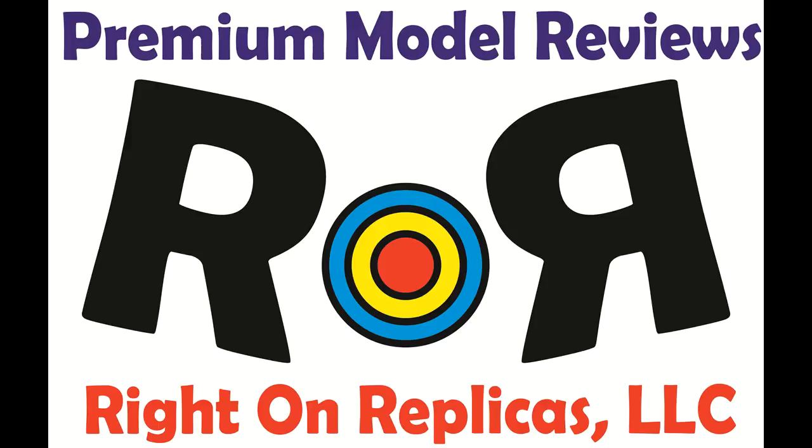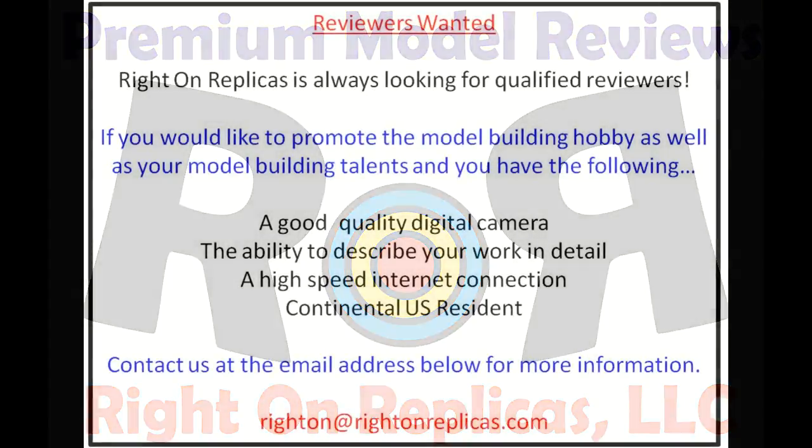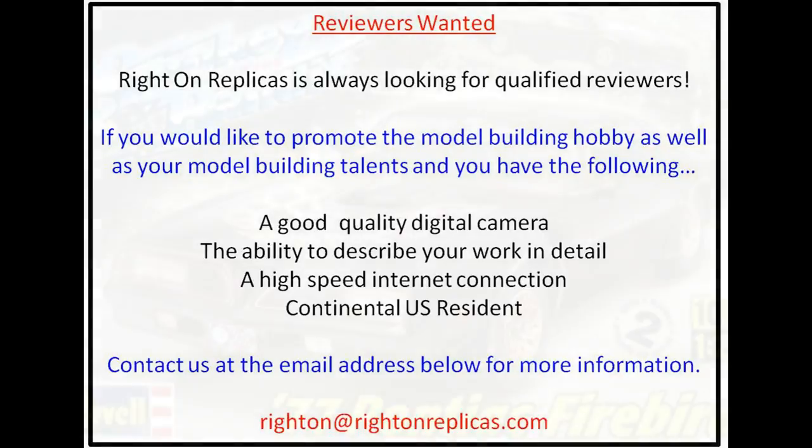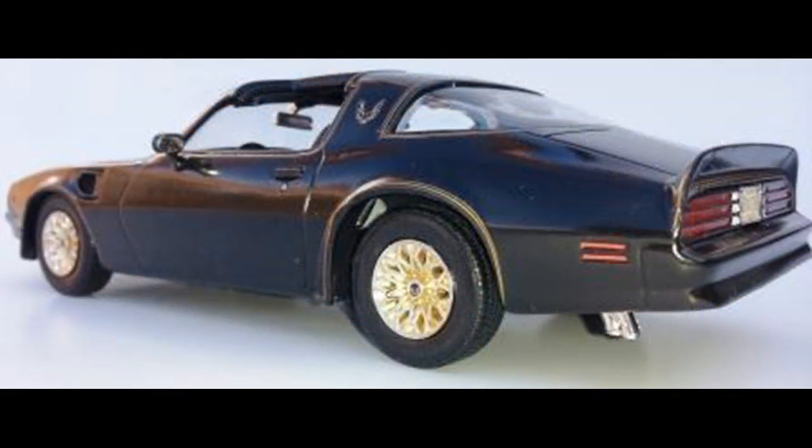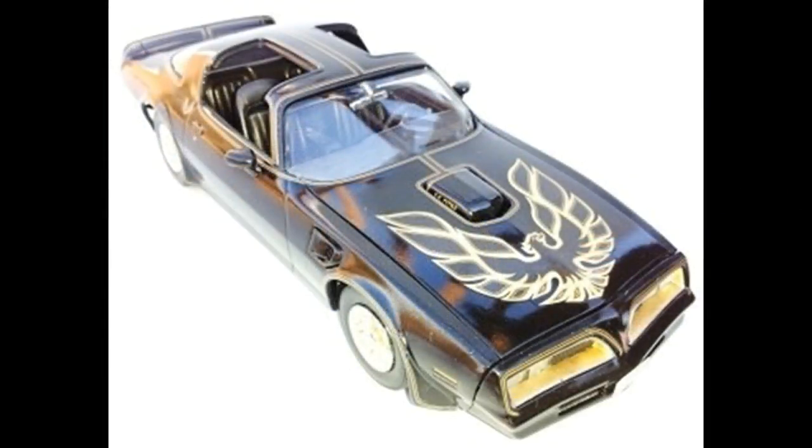Thanks for joining us at Ride On Replicas where we're proud to bring you the best scale model kit reviews on the planet. This review covers Revell's 1977 Pontiac Firebird featured in the Smokey and the Bandit series movie. It's a 1:25 scale kit number 85-4027 and this vintage kit is still available on the open market. It's a skill level 2 which includes 89 parts molded in white plastic with black vinyl tires, clear plastic windows and light covers and a great looking decal sheet.